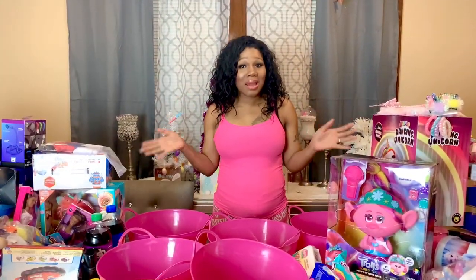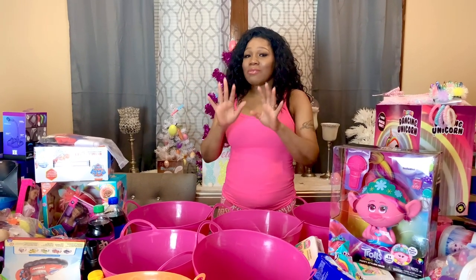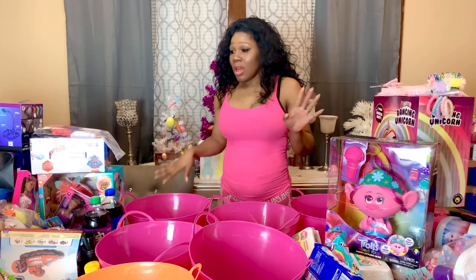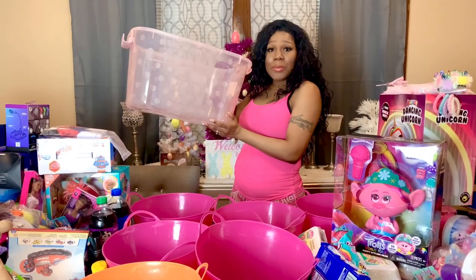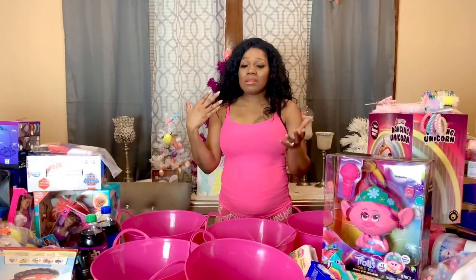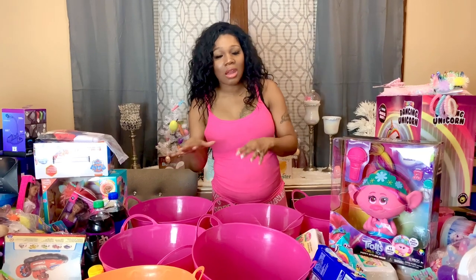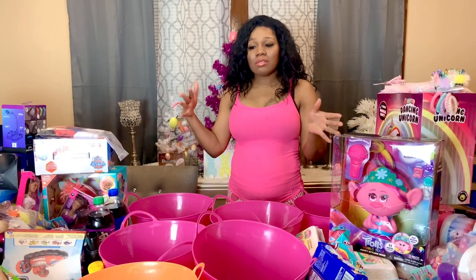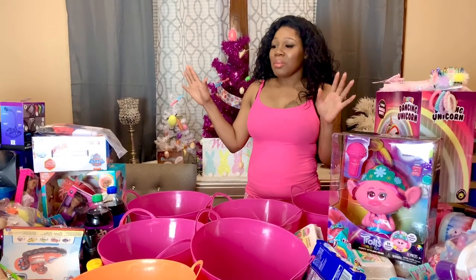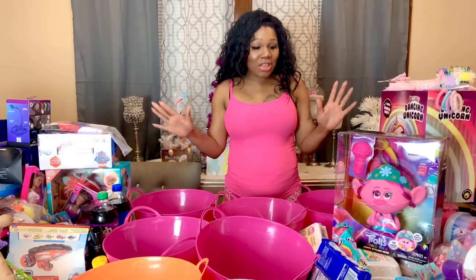Welcome back to my channel! Today I'll be putting together my nine kids' Easter baskets. I have nine buckets for all of them — the buckets won't be big enough, but it's the best I can do. Except for the baby, I have a special bucket for her since one is missing. Anything I can't fit inside I'll sit behind or to the side, and put it underneath my Easter tree — yes, it's an Easter tree, but I like to keep my tree up and decorate it for all the holidays.